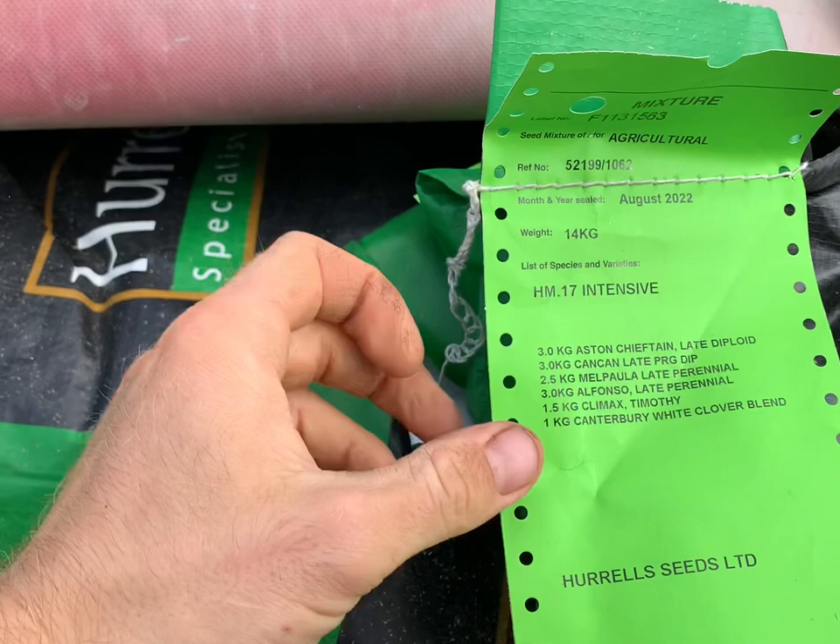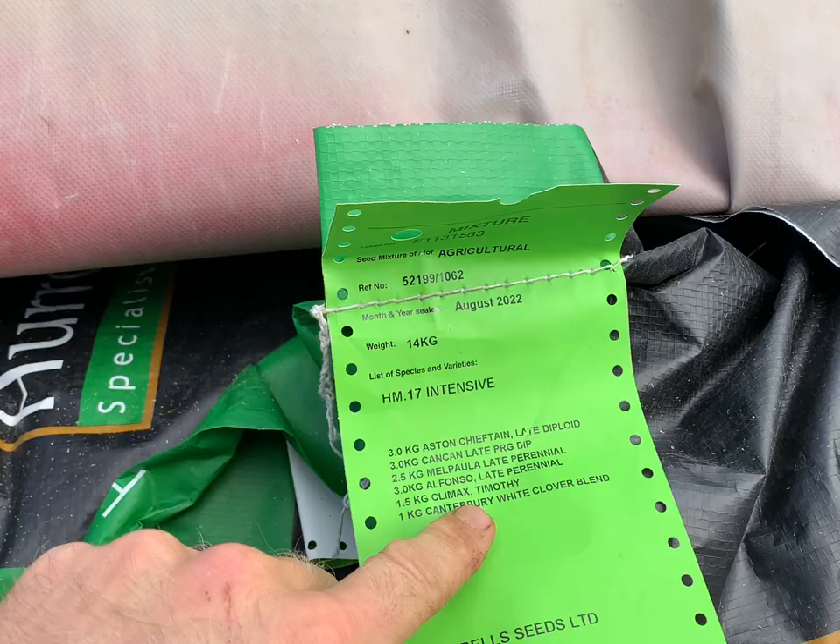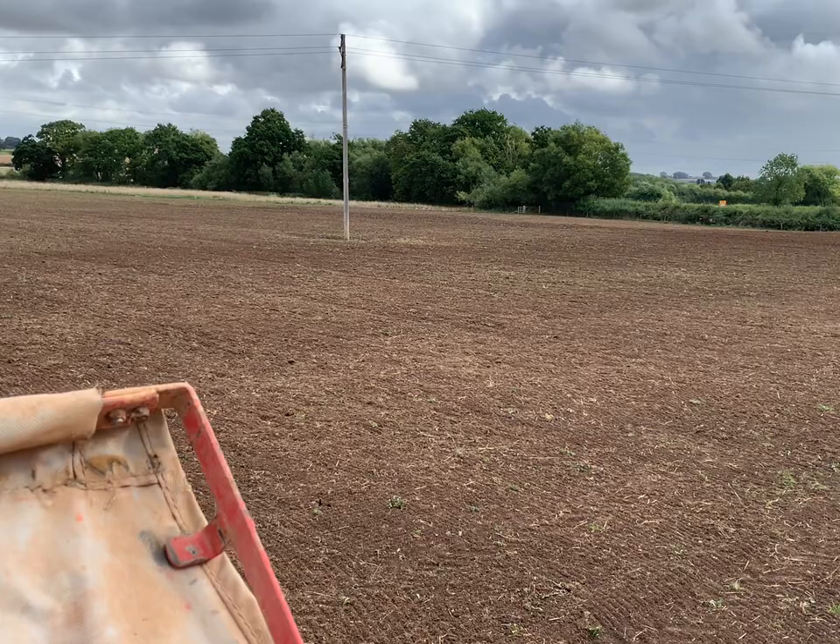It's coming down really well and I'm really pleased with how it's going in. We are planting with seed from Hurrells — great company, work with them quite a lot. It's the HM17 intensive mix, which has late diploids and tetraploids in it. That means it doesn't go to seed very quickly — it's a little bit slower growing but will stay green, lush, and high quality for longer. It's a dual purpose mixture, mainly for grazing but we can mow it and make good quality silage. There's some clover in here as well.